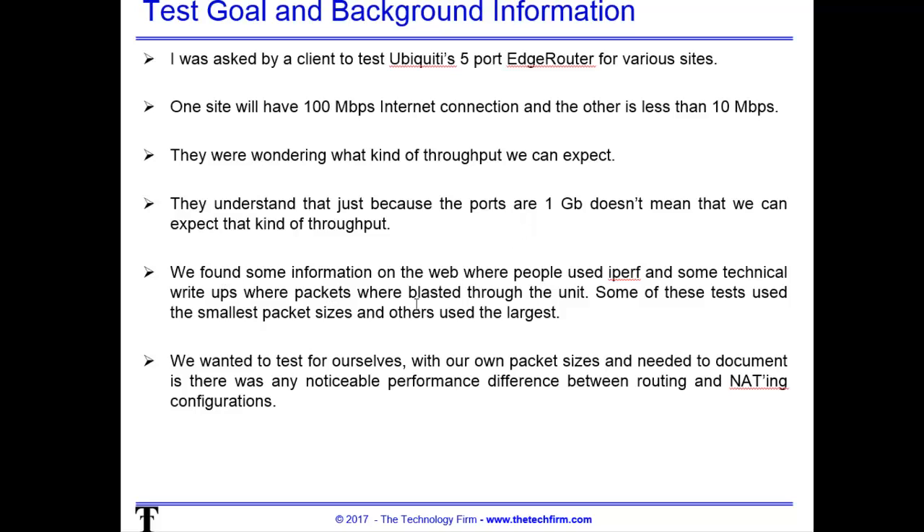We found some information on the web where people used iperf and other technical write-ups where packets were blasted through the unit. It wasn't clear how they tested — in some cases they used really tiny packets and in other cases very large packets. I'm going to talk about why that matters in just a slide or two. So we're going to test for ourselves. I want to use my own packet sizes and document if there was any noticeable performance difference between routing and NATting configurations — network address translation.